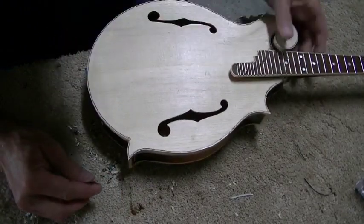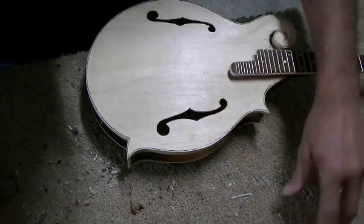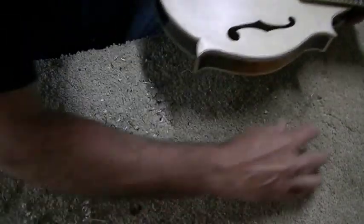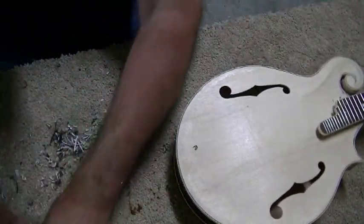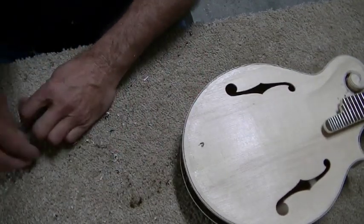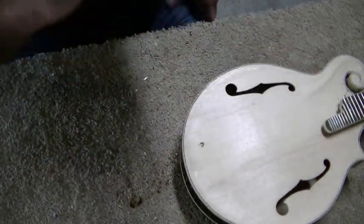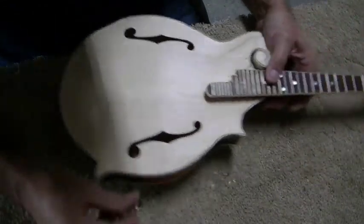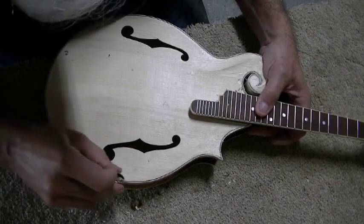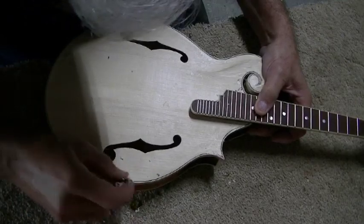This new PVC binding — I don't like it really at all. The old acetone binding, while it's crazy flammable (which is why they quit using it), is much more expensive now — you can still get it but it's really crazy expensive. But that acetone stuff scrapes better, carves better, sands better, bends better. Everything about it is better. But this mandolin had PVC binding on the back, so that's what I'm using to match it up.